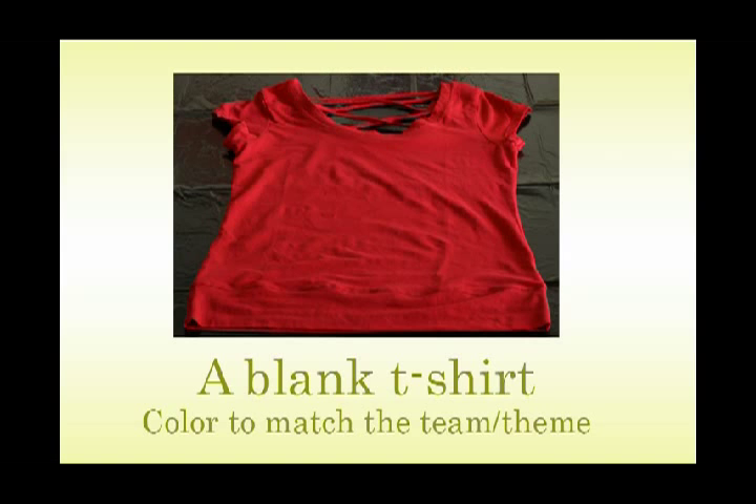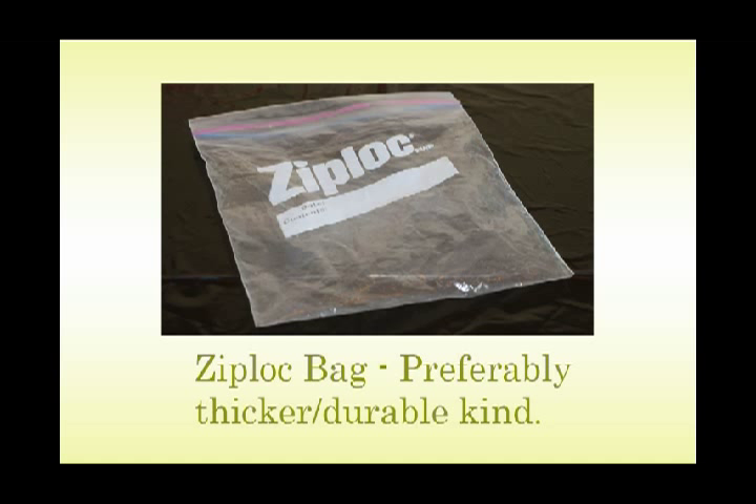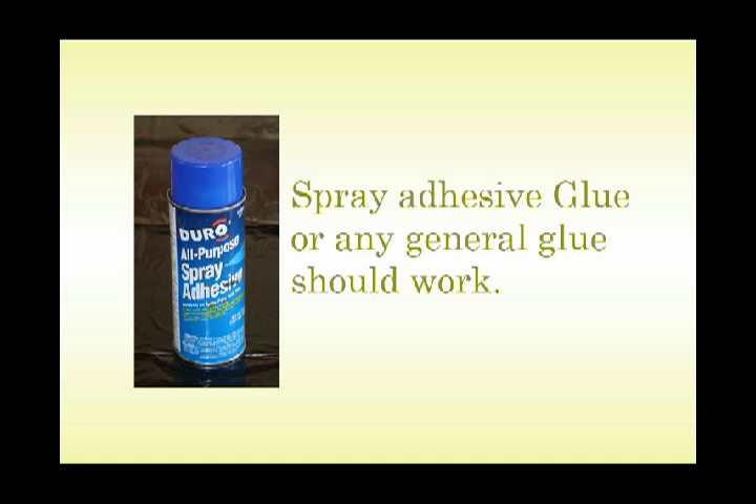For this project you will need a blank t-shirt, preferably in the color to match your team or the theme you're going for. A brush or a sponge will also work, or a piece of a sponge. Some scissors, a box cutter — you could also use an X-Acto knife for this. A Ziploc bag, preferably the thicker durable kind for frozen items. Fabric paint, glitter, and spray adhesive glue — or any general glue should work for this.